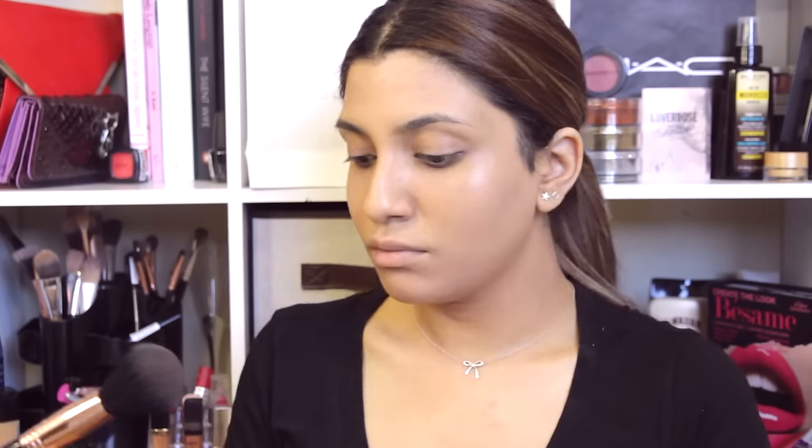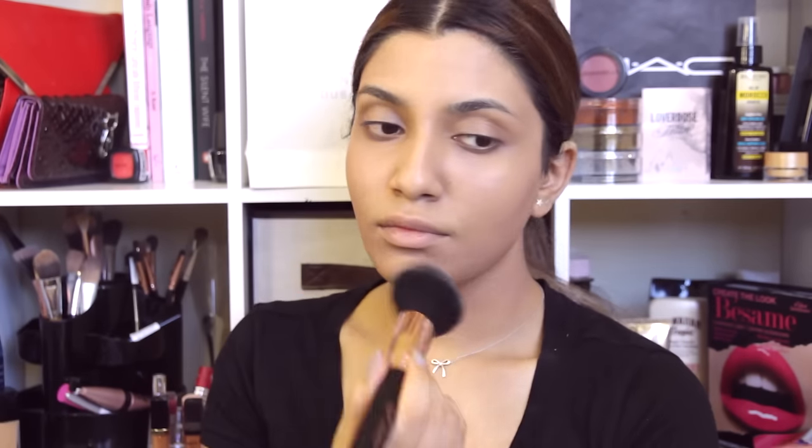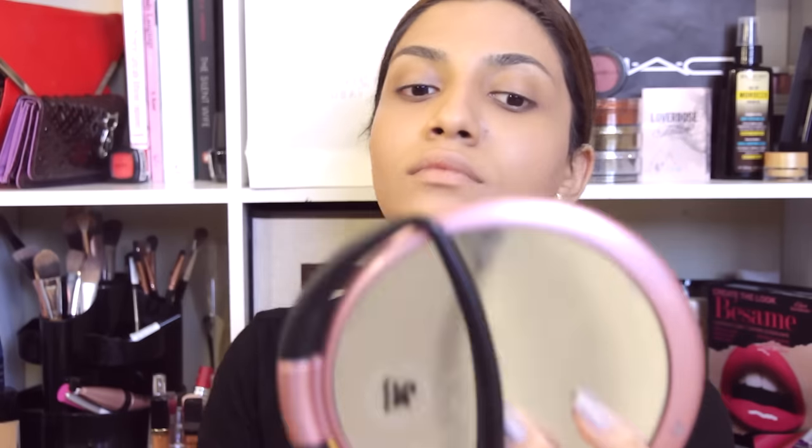Now I'm going to go ahead and set all of my foundation with the Icing Bronzer — it's a matte bronzer — so I'm just going to put that all over my face. It's really brown, I know, but we are going for a really bronzed up look today. I'm going to be using the Sigma Large Powder F30 Brush. I do apologize if the scar on my nose isn't disappearing — I've tried to conceal it off camera, it's just not going.